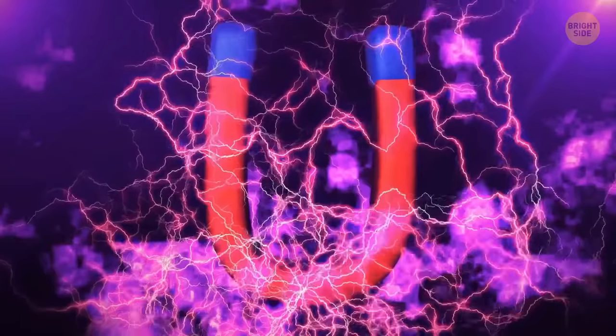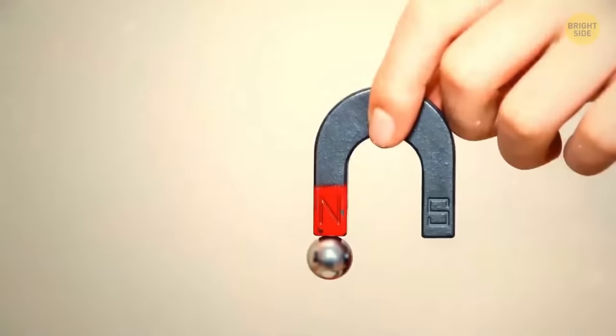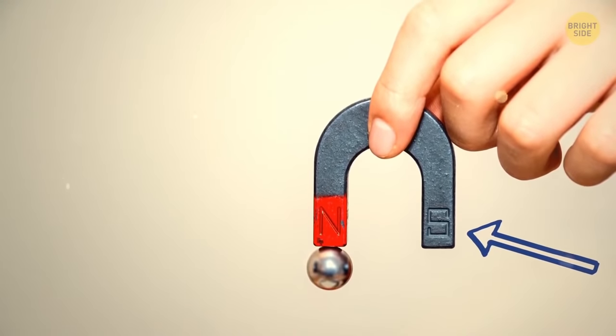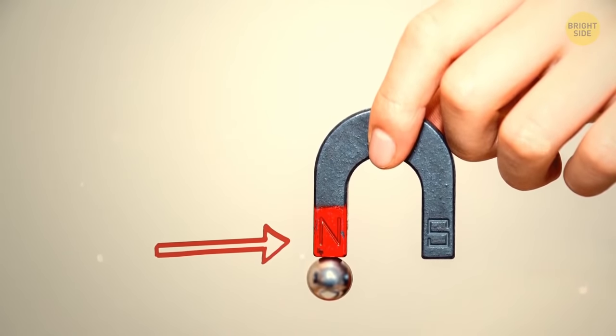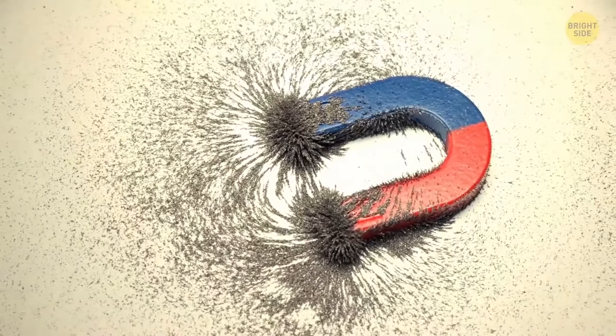They make magnets shaped as horseshoes because this increases the magnetic force. Colors matter too — the blue part indicates the south pole, the red part the north pole. The two poles work simultaneously and increase the attraction force.